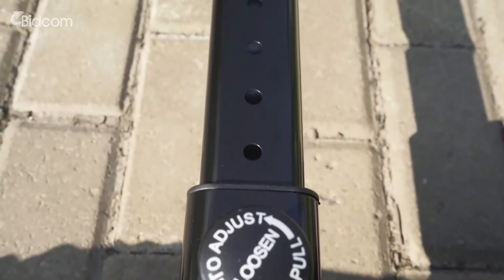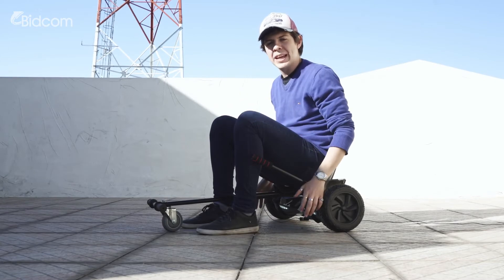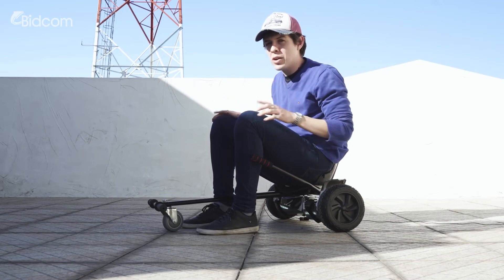In the center, it has a perilla that allows me to regulate the length of the karting, from 52 to 74 cm. The second part is the scooter that will be mobilized. It can be a scooter of 6.5, 8, or 10 inches of wheel, which is not included with the karting.